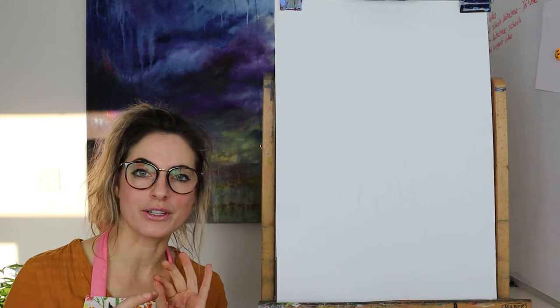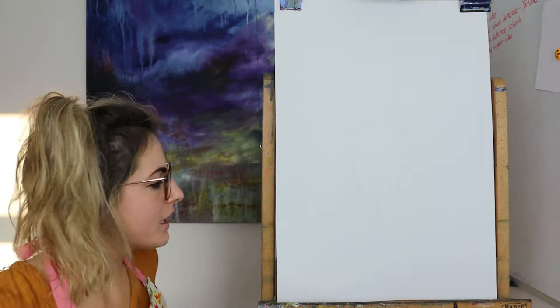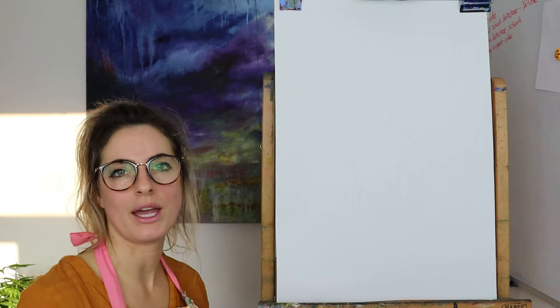Hey everyone, Emily here. Today I want to show you how to do a hare — I'm gonna give it a go and try and paint it. This painting can take quite a while but it just looks so good.